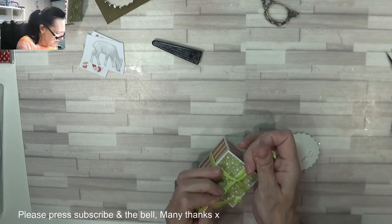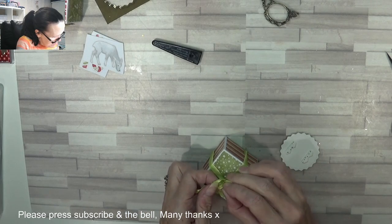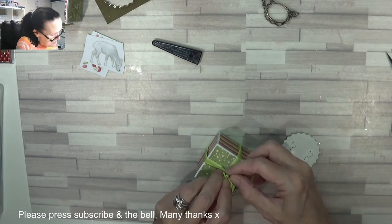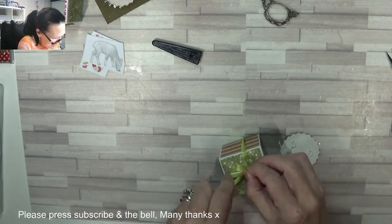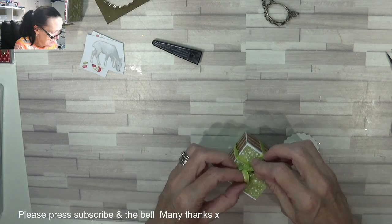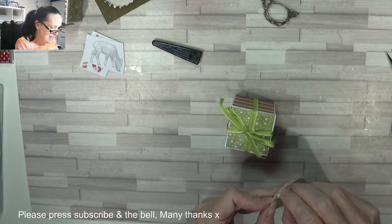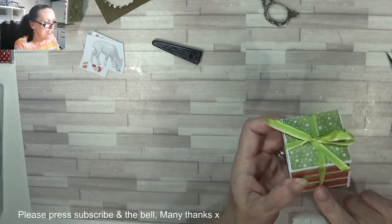Tie a little bow on there — it's all so fiddly when you're just one person on your own. I don't think my reverse tweezers would work up here. I'm not having success with these bows today. Let's try again. That's got it, that's got it that time. And then you just get a little bump there. And because I know this is top and bottom, I'm going to choose to put that on there.